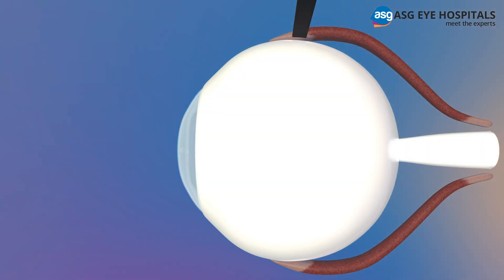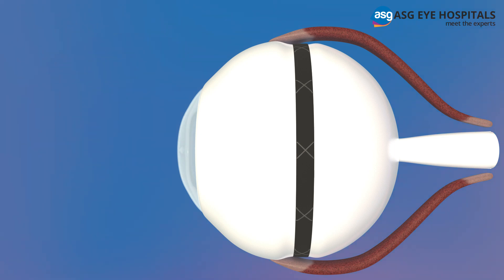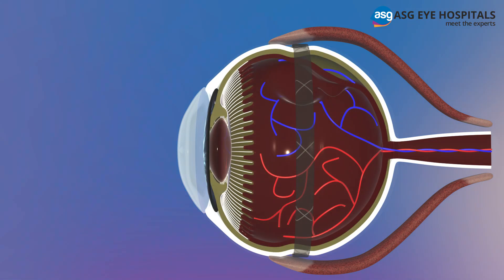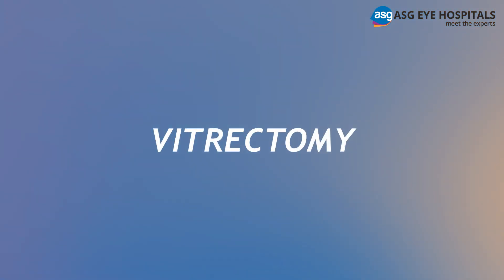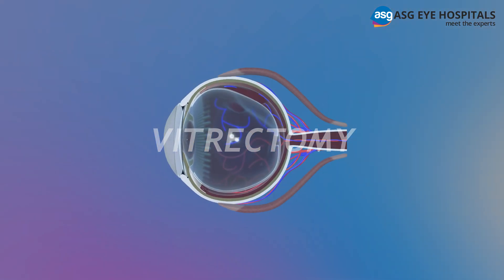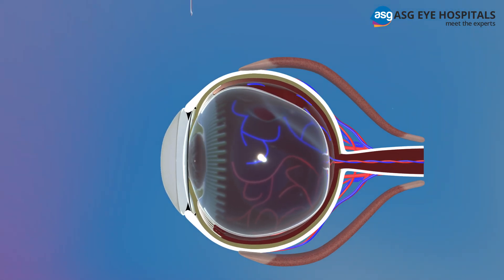Scleral buckling: this procedure involves indenting the surface of the eye. The eye surgeon stitches a piece of silicone to the sclera, or outer surface of the eye, overlying the area of retinal detachment. This indents the eyeball, pushing it against the retina and reducing the tension on the retina from the shrinking vitreous.